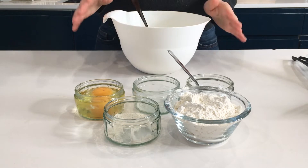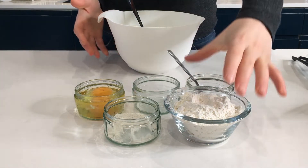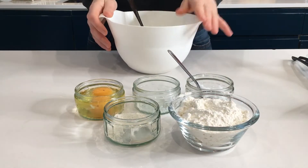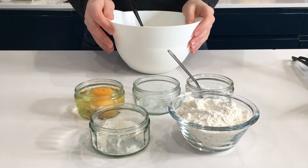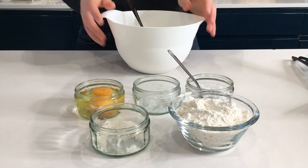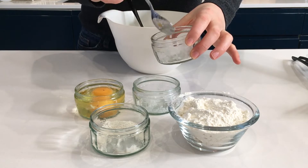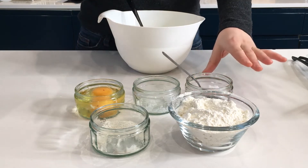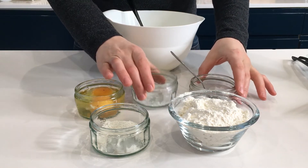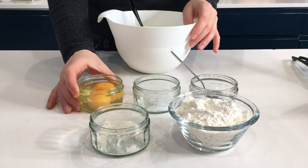For this recipe we are going to need the following: 400 grams of cottage cheese, 100 grams of flour — I used just regular flour — and we will need another 5 grams of flour just for the cottage cheese later on. We will need about 15 grams of coconut oil. You can use regular oil if you don't have coconut oil. We will need about 3 to 4 grams of salt and 2 eggs.